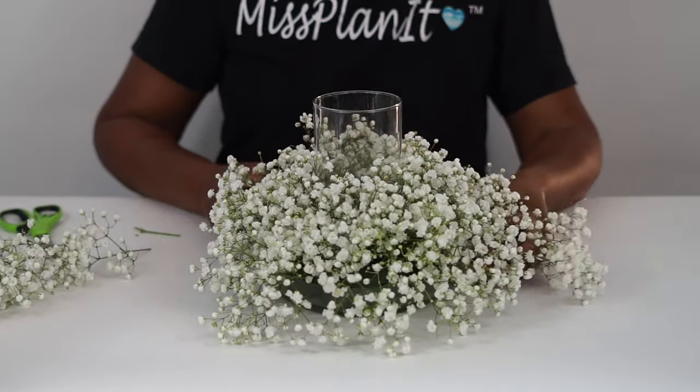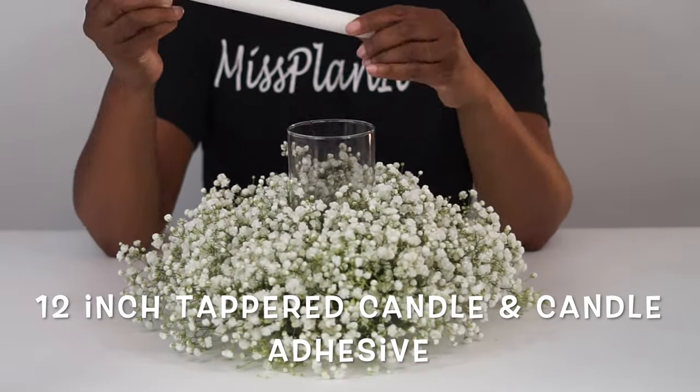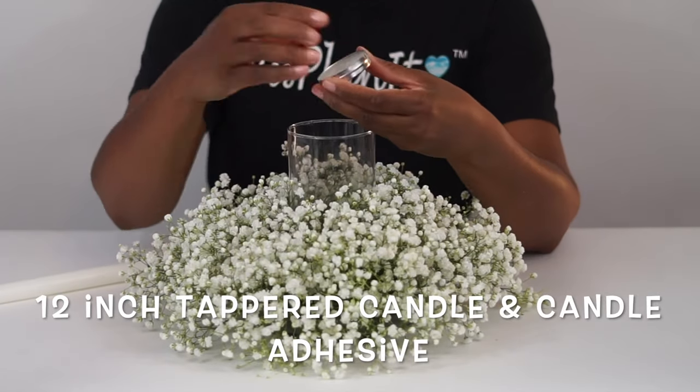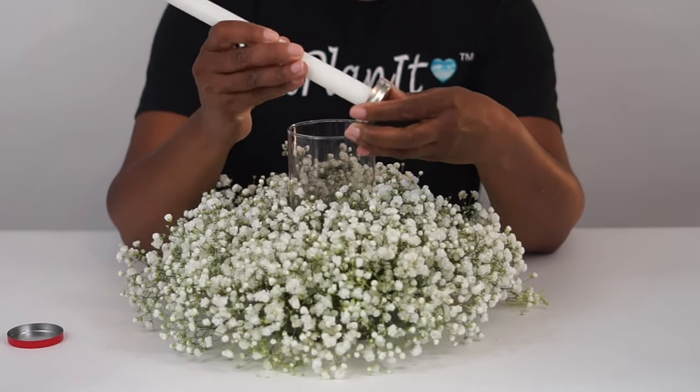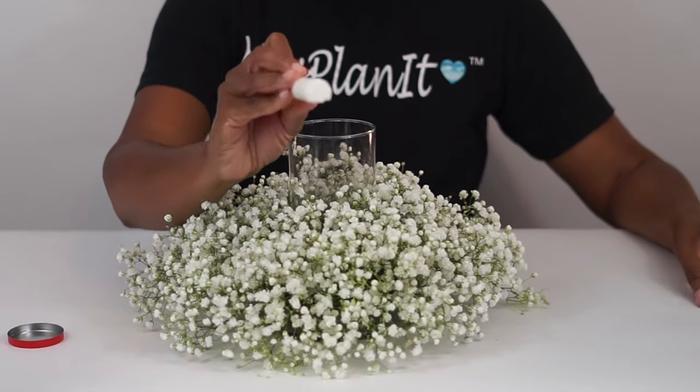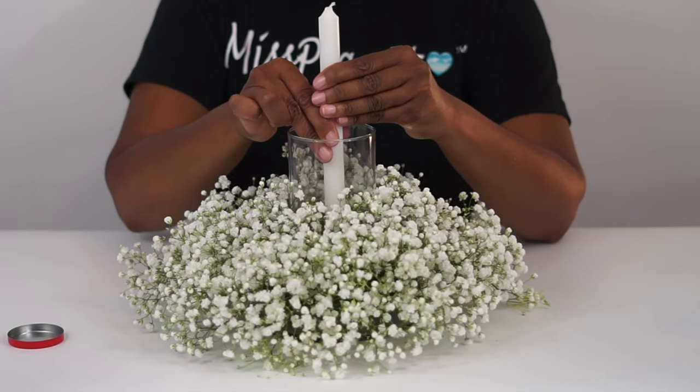The next thing is a secret little decorator's tip. You know you see those candles and wonder how do they get them to stay in place? Let me tell you how — it's called stick-em. It's a candle adhesive and it works just like glue, but it's for candles. You just apply it to the bottom of your candle and stick it exactly where you want it, and trust me, it is not going anywhere.